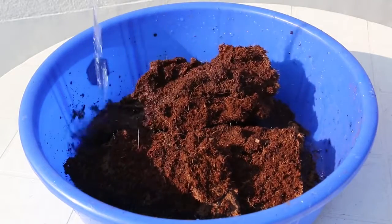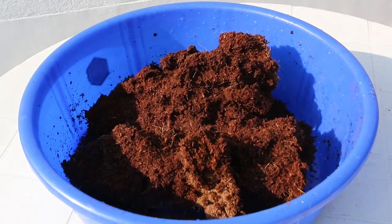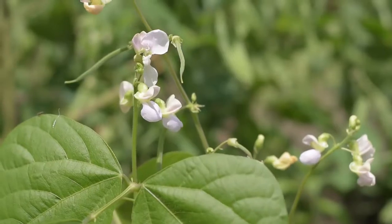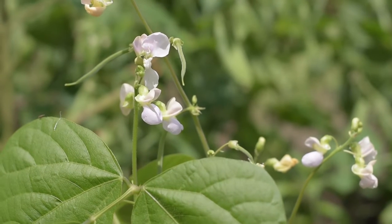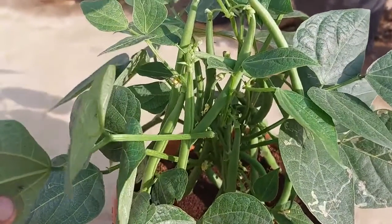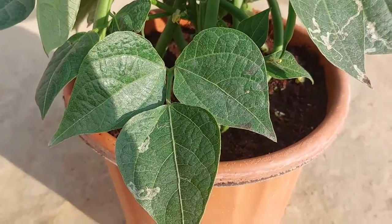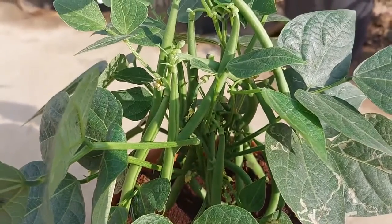Can you grow plants using only coco peat as a growing medium without adding any kind of soil or composted manure? This plant has tons of beans on it and I grew this plant using only coco peat — no soil, no composted manure. From potting the seedling to harvesting beans, I will take you through every step. So buckle up and get ready for this exciting journey.